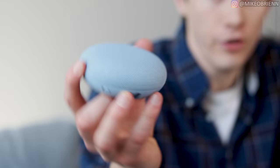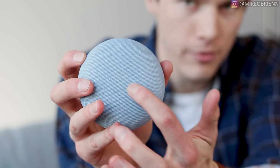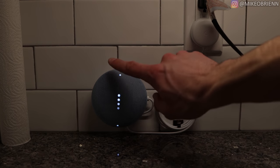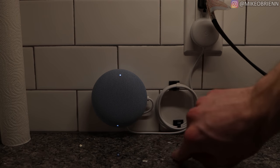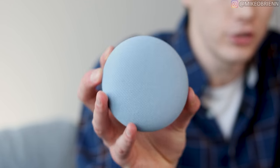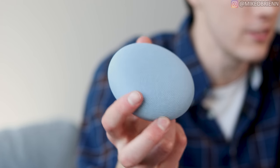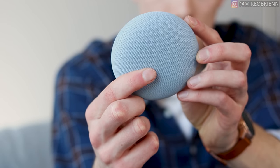Starting with the physical tour of the Nest Mini, on the top you'll see there's nothing exciting when it's powered off, but you do have a strip of LEDs underneath the fabric, which is pretty common. You also have an LED on either side where the volume is, so it does indicate where you're supposed to tap to change the volume. This fabric, according to Google, is also made of recycled water bottles, which is good that Google is at least trying to be a little bit more sustainable.